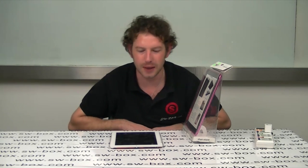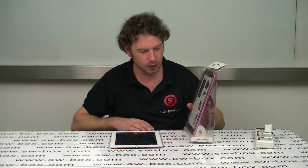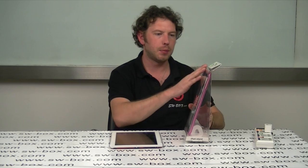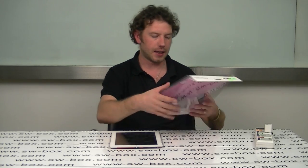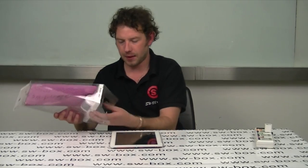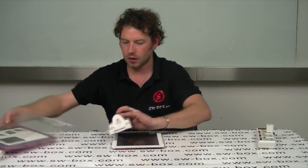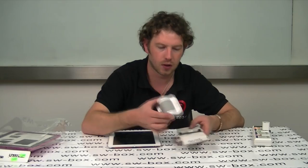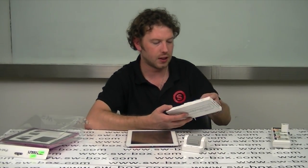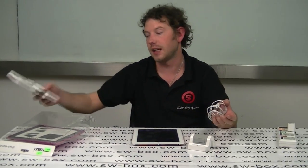Hi, welcome to SWBox. I'm Neil and today I've got an iPad 2 charging dock, stroke stand and a nice TPU case to go with it. I'm going to pop it out of the packaging to show you what you get. First of all you get this nice dock which is really stylish — I actually really like it. You do get a nice charging case and there's instructions if you need them.